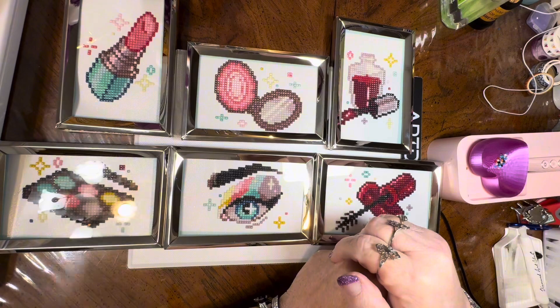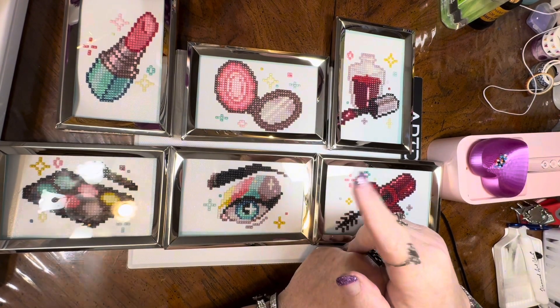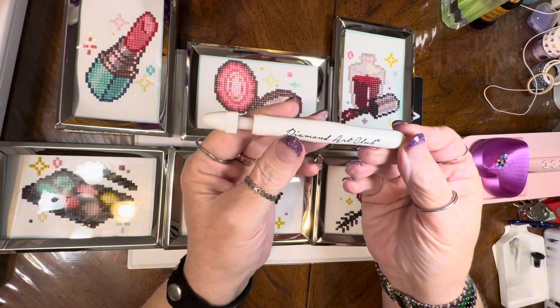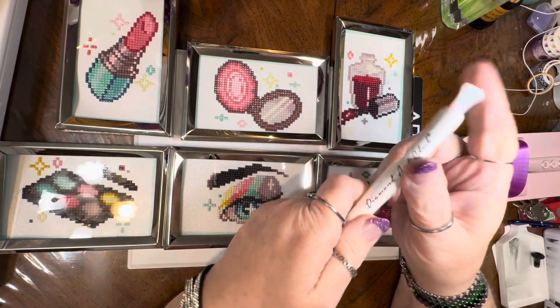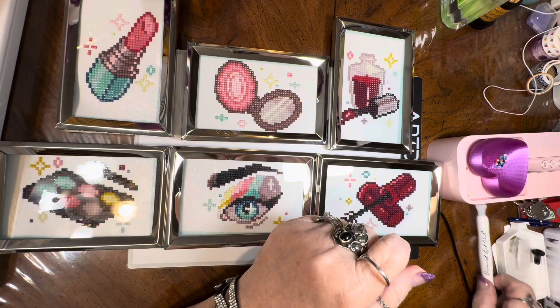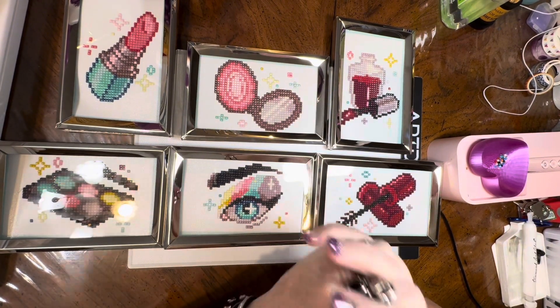For the price point of $17.99 for all six little canvases plus the kit — which is a new kit — you get their new pen that's preloaded with putty, a four-placer and a seven-placer, and their new trays, which are really nice. I really like them.